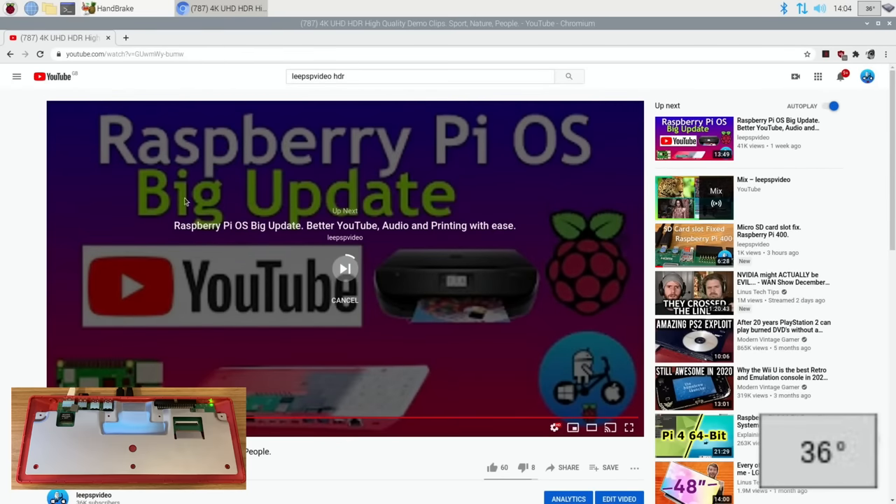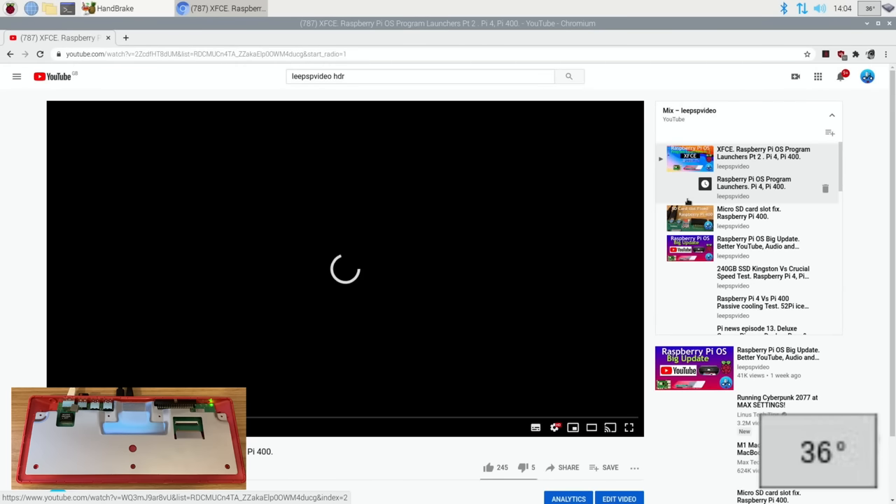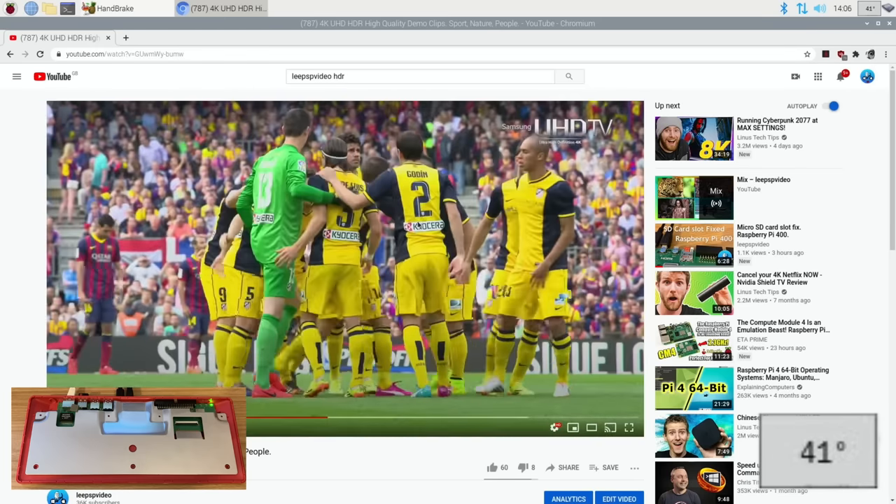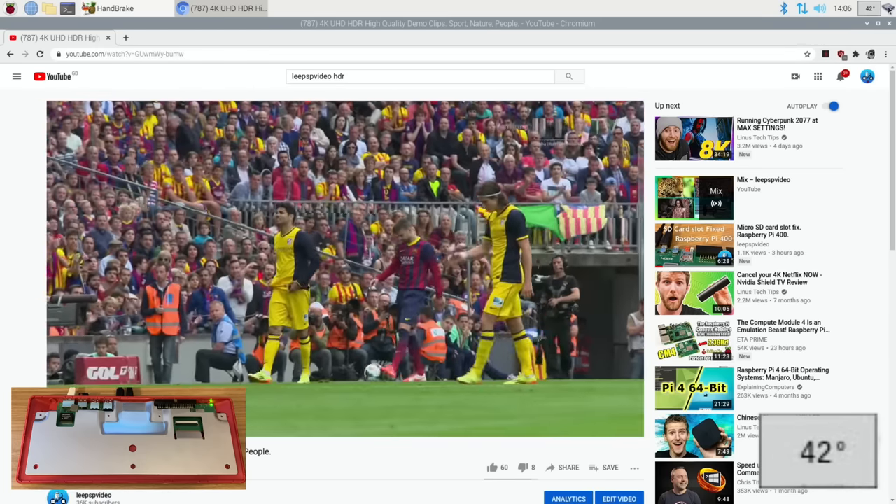Back on YouTube — hit play, 43 degrees, oh 39. Surprisingly it's getting cooler. Hovering over the CPU it's at 1800 MHz — but it's dropping down, so it obviously thinks it can handle it at a lower clock speed. That's done a minute, let's hit start on Handbrake and see how it climbs. 44, 47. The heat spreader is doing a great job because it's completely open. We hit 54 then 57, only momentarily, dropped back to 55 straight away, then 57 again and that's done.